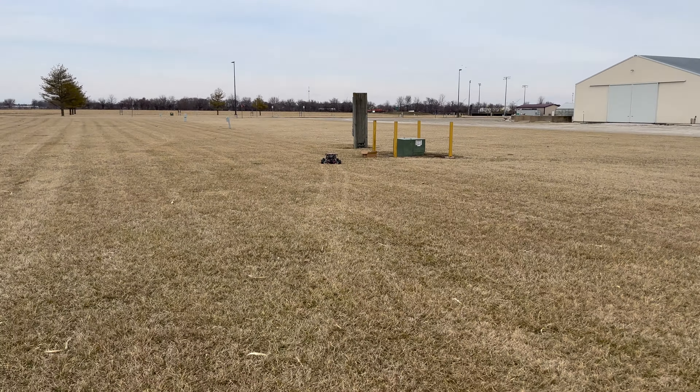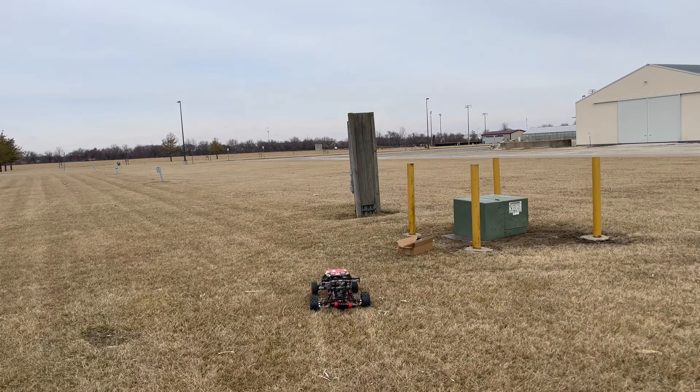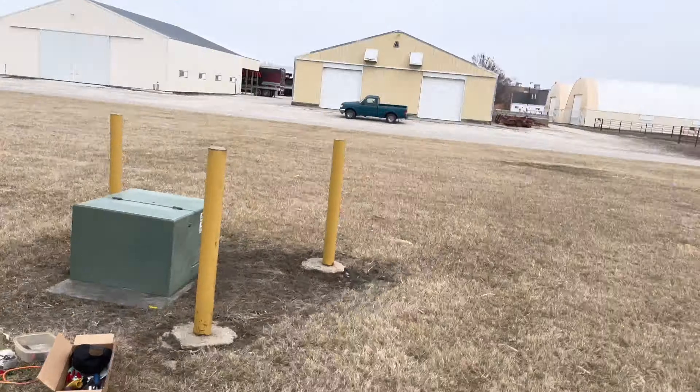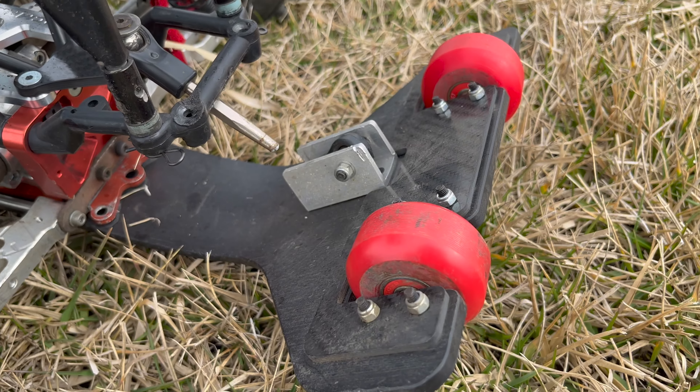All right, we're going to fix that wheelie bar. That was a major bad crash. It busted that clean off. I'm going to have to fix it up. I'll be back.